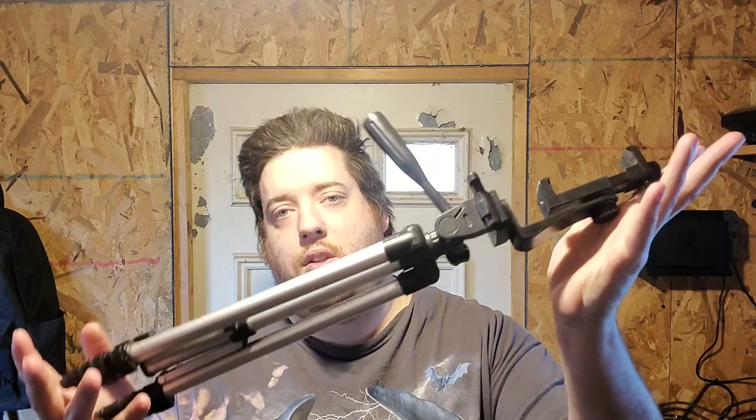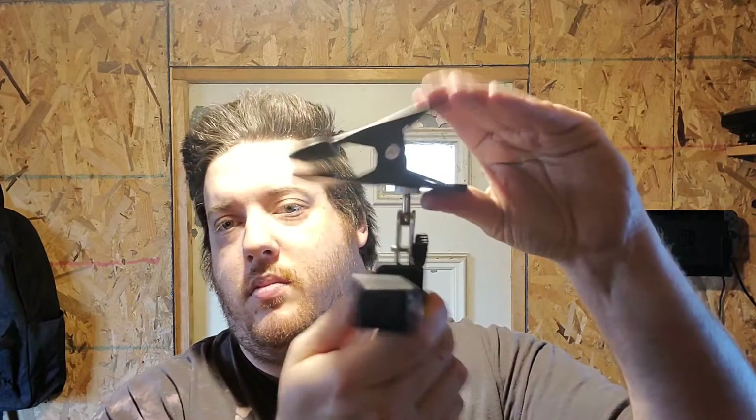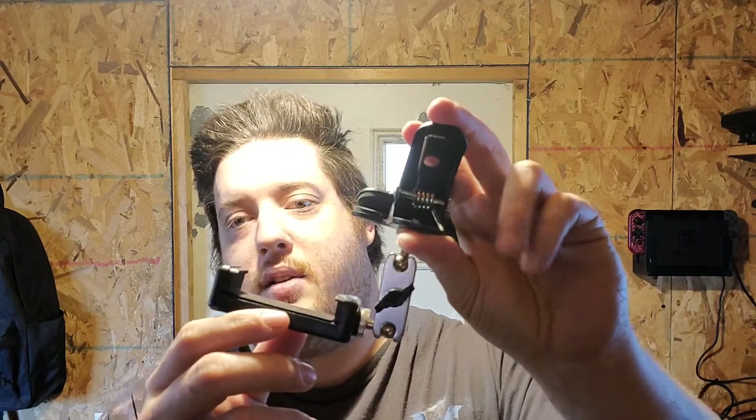First things first, you're going to need some way to actually put your phone above the Switch. The best way I've found is a tripod — just a regular camera or photography tripod. Or you can use one of these little clamps I showed off in another video, which I got for doing overhead shots.